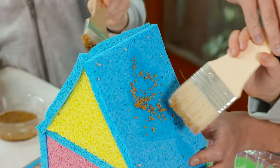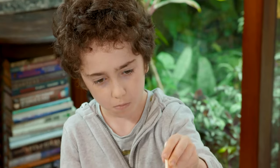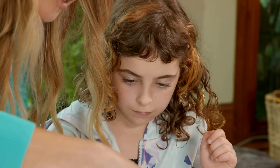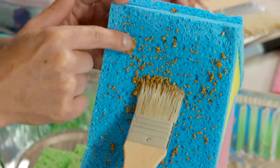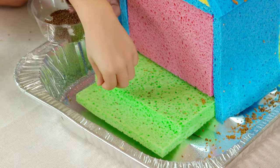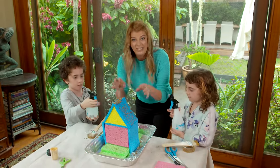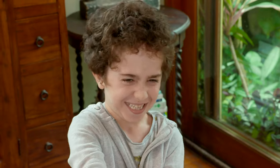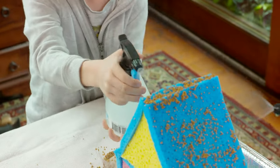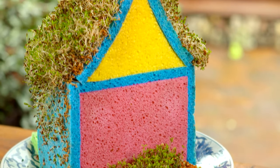Sprout seeds come in lots of different sizes but I find that the tiny ones work the best and they also germinate fast. There you go, one bottle each. The important thing to remember is that you'll need to keep those seeds moist — I'd be misting them at least twice a day. Then just watch how quickly they grow and develop. In a couple of weeks it'll look like this, ready for your sandwiches and salads.